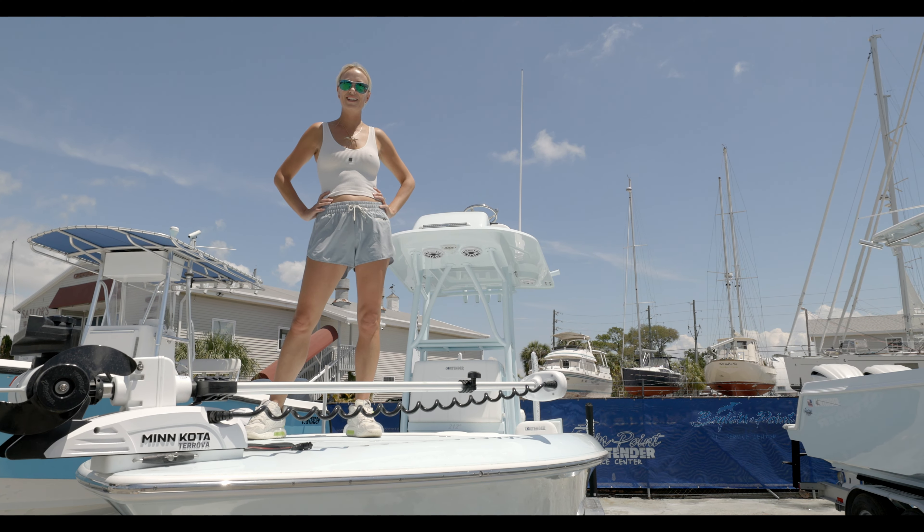This is an ice blue boat and you'll notice we did ice blue on the hull, ice blue on the cap, the liner is ice blue, the T-top tab is ice blue, and we even powder coated it ice blue. This is actually our personal boat and we always wanted to do a full ice blue boat, so this was our time to try it out — and it looks pretty darn good if I do say so myself.